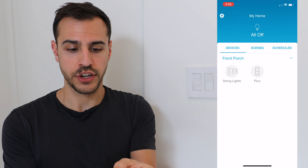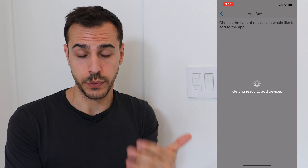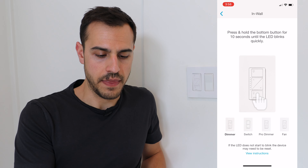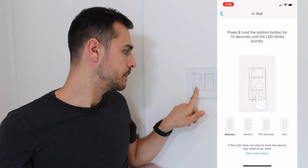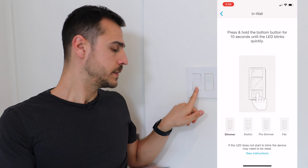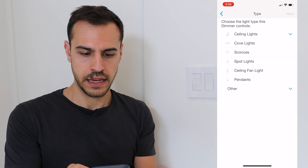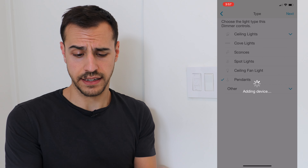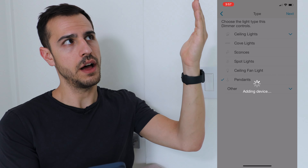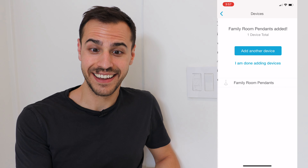Connecting Lutron accessories is really easy. Here we've got an in-wall dimmer switch — to connect it, I just click the gear icon in the top left, add device, and then choose which device I'm adding, which is the wall switch dimmer. Then I hold the bottom button for 10 seconds until the LED blinks quickly. Now I have to assign a room to it — let's make this the family room. I'm going to choose the type of light, let's say pendants. The lights went off, they're connecting, and we should be good.